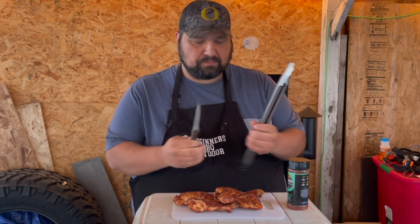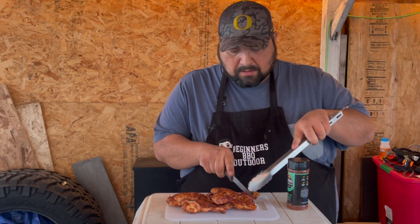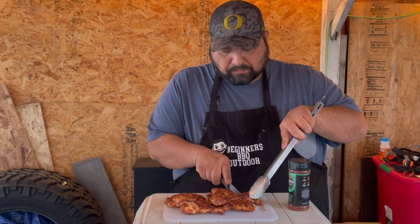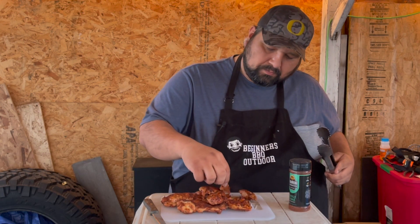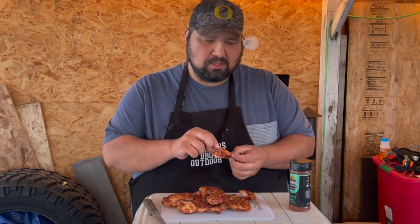Let's go ahead and cut it. Look at that — it's nice and juicy! It has a nice smell to it. You can already smell the little spices. Oh, chili lime — here we go.